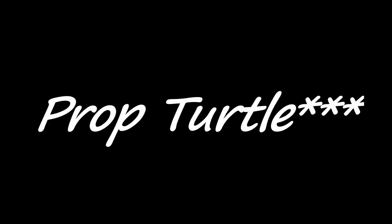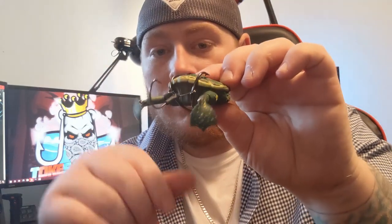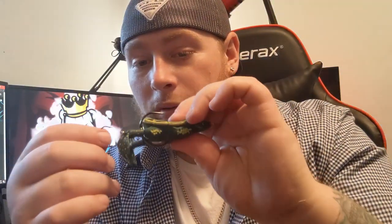Check out this prop frog real quick. You've got the trailer hook and the paddle feet that are going to make a bunch of commotion on the topwater. They're going to bite down and catch these two hooks. When they bite down, they're going to push this closed, and that's when you rip up. If you don't catch them with these two hooks, you're going to catch them with this trailer hook. What a freaking cool design.